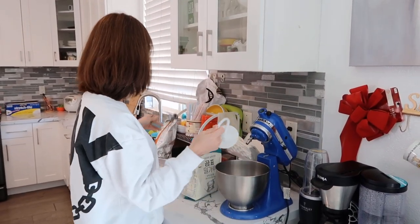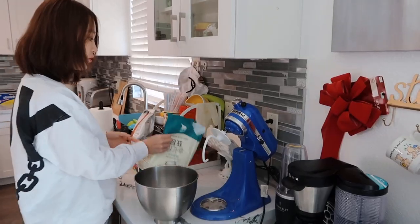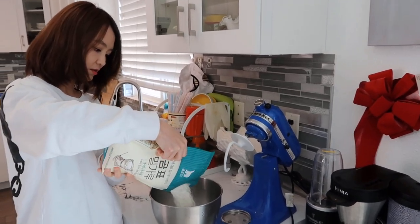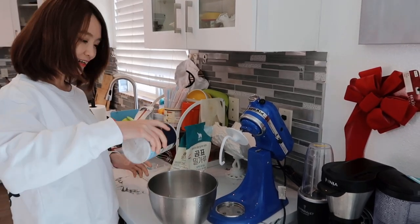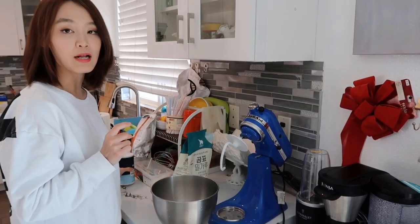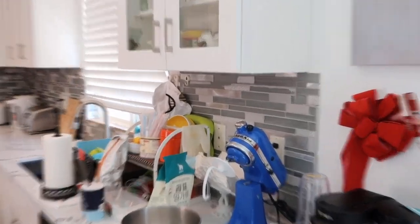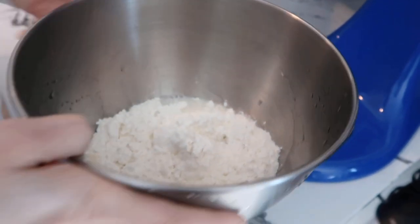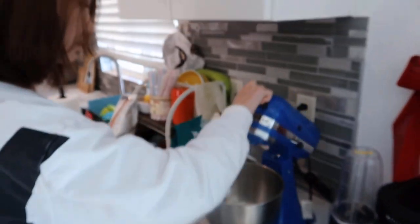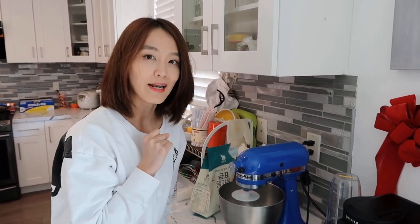我们用和面机来和面，用那种勾勾的头。在和面机里面加面粉，好像加的有点多。然后加一点点盐——加盐是为了让面和出来的时候更有嚼劲、更筋道。然后我们再加水。水的数量掌握不好的话，可以边和边加，观察面的情况来加水。